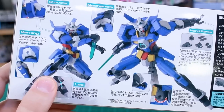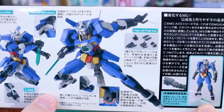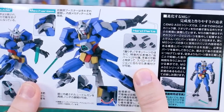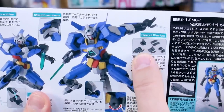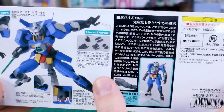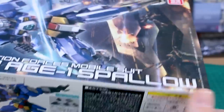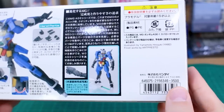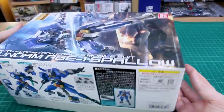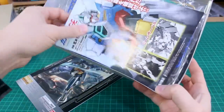On the side of the box there are more action poses and gimmicks, including the shoulder mechanism markings — probably a couple of dry transfers with mostly stickers. Inside the box, the hand parts are just swappable. If you've built recent GM variants like the GM Sniper 2, it uses the same hand parts. The kit still has its list price tag: 3,500 yen — very affordable, if you can find it.